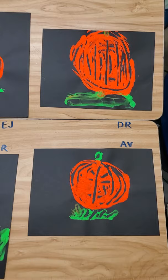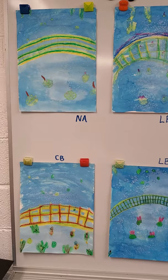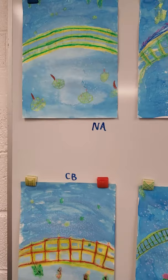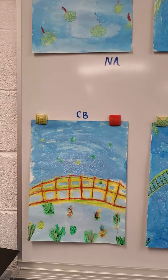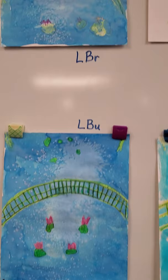Next up is our grand finale: our Claude Monet Japanese Bridges. We learned about Claude Monet. He is my favorite artist. He did a lot of landscapes, flowers, and ponds. We watched a video of the actual garden of his — they still keep it up and still have visitors come in and look at it.